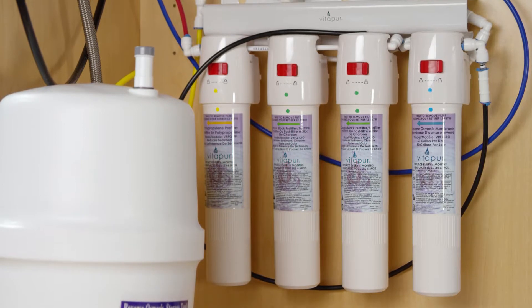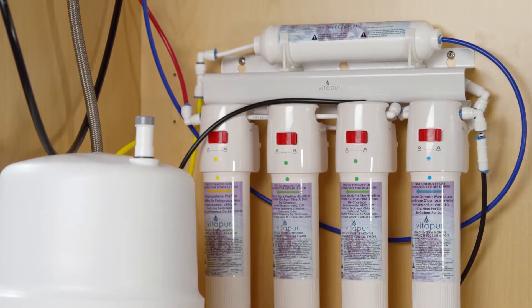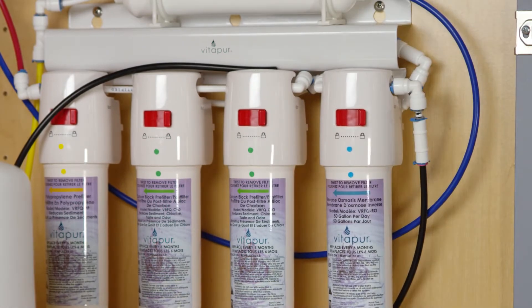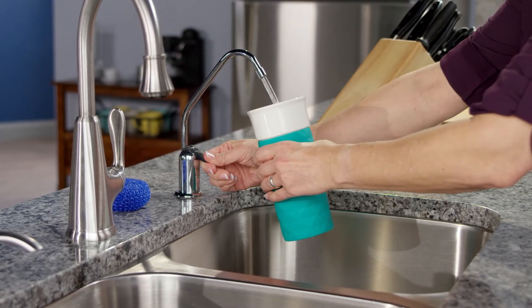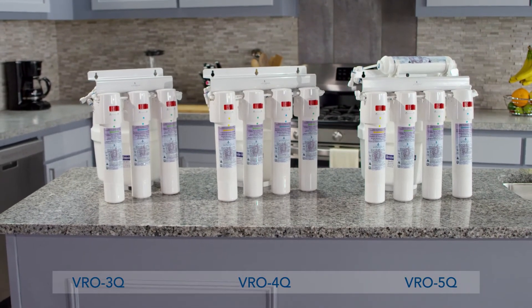The compact, space-saving Vitapur quick connect reverse osmosis system fits comfortably under your sink. The quick connect filters are easy to swap out with just the flip of a switch. Enjoy the convenience of dispensing high quality filtered water straight from your tap with the certified quick connect reverse osmosis system from Vitapur.